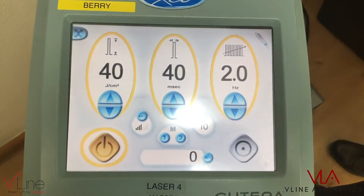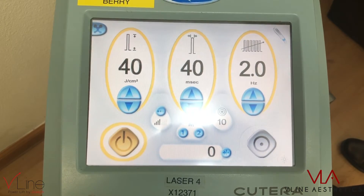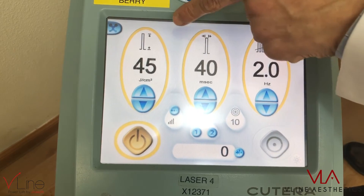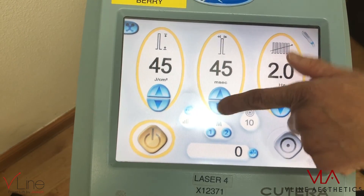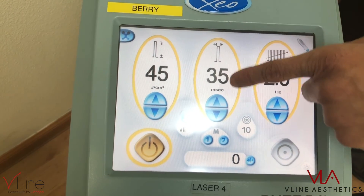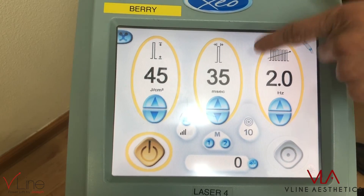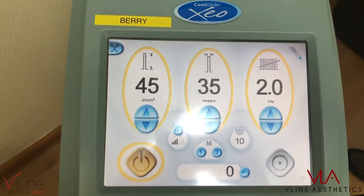So the first session: 40 joules and 40 pulse width. Next visit, if the patient says they didn't see much results after 8 weeks, you can increase the heat by 5 — that would be a fine adjustment. Compared to decreasing the pulse width by 5, which puts more heat per increment and is a stronger adjustment. Increasing the joules by 5 is the weaker, fine-tuning option.